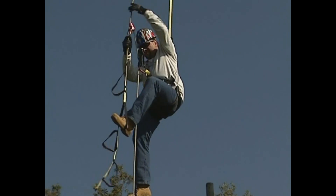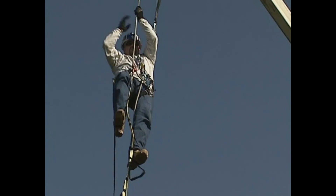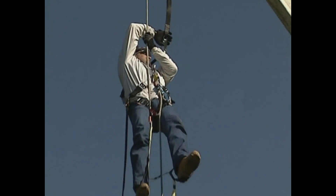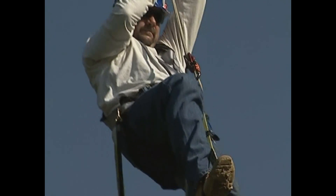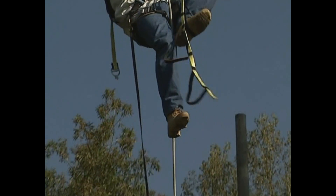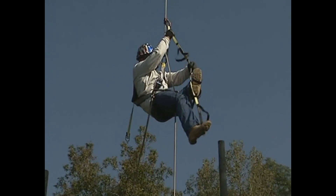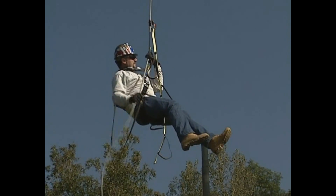Should the need arise to rescue oneself after suffering a fall from an aerial bucket, greatly reducing the risk of suspension trauma, the 10650 Buck Self Rescue System provides all the components necessary to accomplish this in a safe, easy manner. The 10650 also allows oneself to safely descend to the ground from an inoperable aerial bucket.